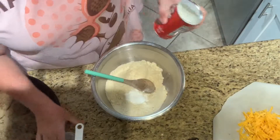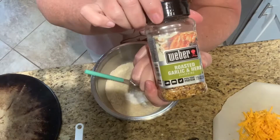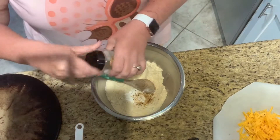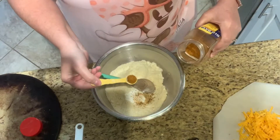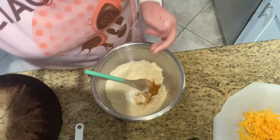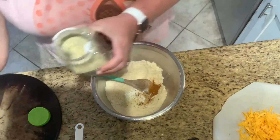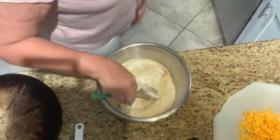I'm using the Weber roasted garlic and herb seasoning — a heaping half teaspoon of that. I've also got some in melted butter for after they come out of the oven. Then I'm adding not quite a half teaspoon of Old Bay, and about a fourth of a teaspoon of garlic salt, which will be your salt in the biscuit.